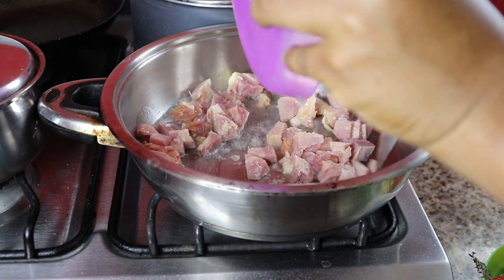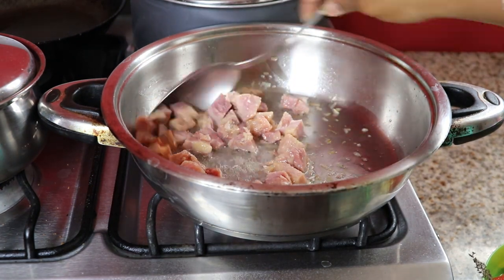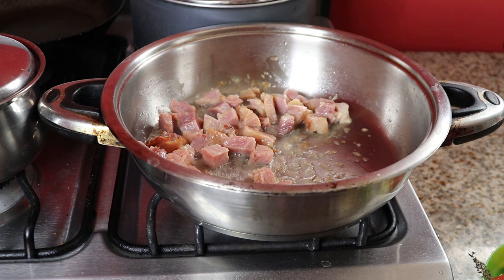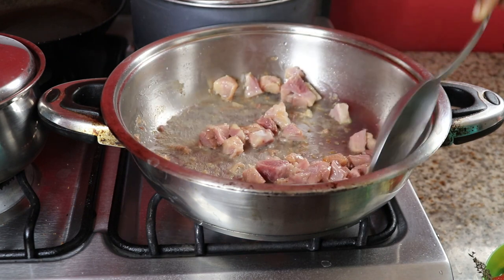The next step is to get your ham and put it in a pot so it can get a little bit crispy, because you want that crunch in the ackee. I like that crunch, so we're just going to fry it for a while. Can you hear my pot sizzling? You should smell this — the aroma from the pot is so nice.